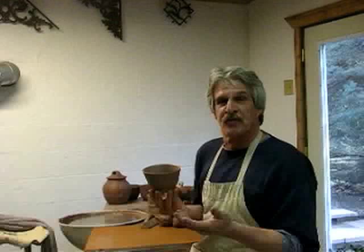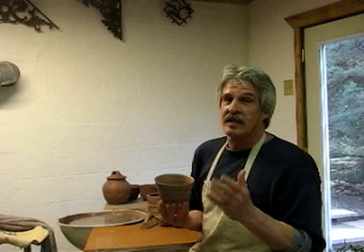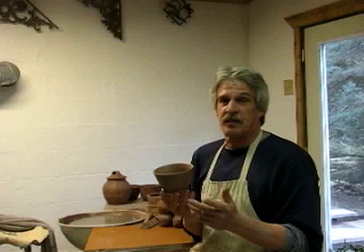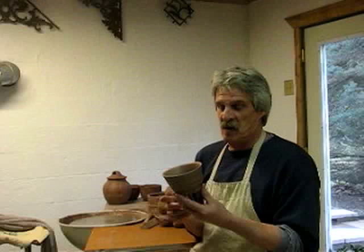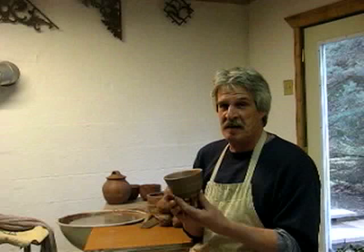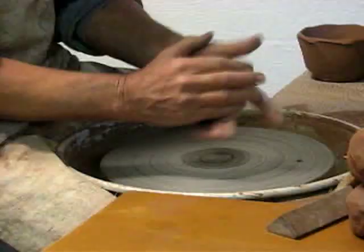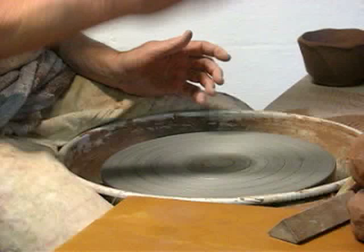A bowl form is one of my favorite forms to make on the wheel — there are lots of different things you can do to them, and they're also one of the easiest items to sell and use. Likewise with plates, platters, and limited storage jars, I've made some DVDs and put them on my online store, so if you're a teacher, certainly check them out because they're timed for classrooms. I'll show you what I do to six bowls over these next items.